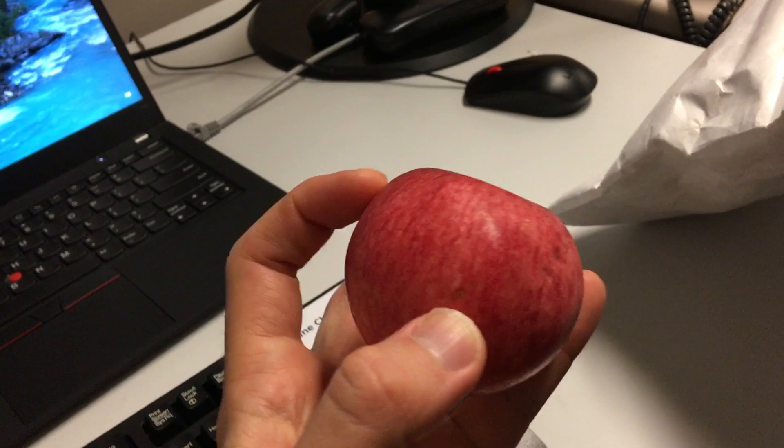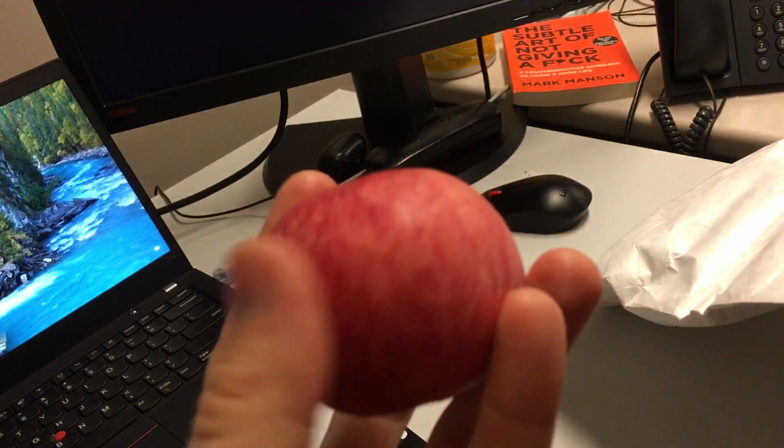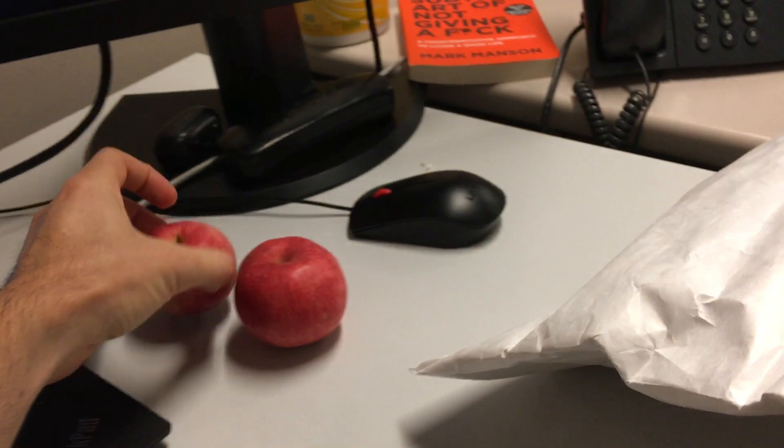Oh wow, look at this — this one's a little bit smaller, but seems pretty good still. Seems pretty decent. A little bit of dirt. Dirt's good for you though, right? Yep, dirt's good.